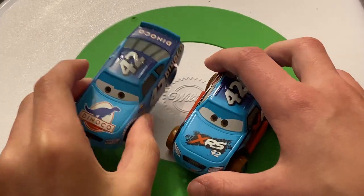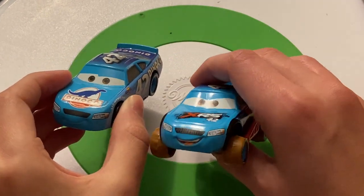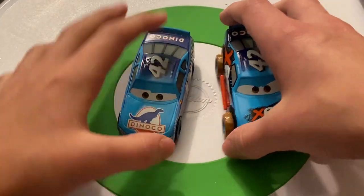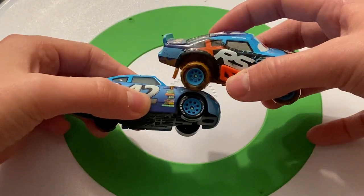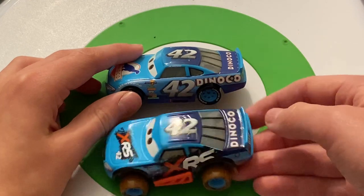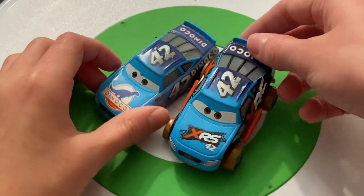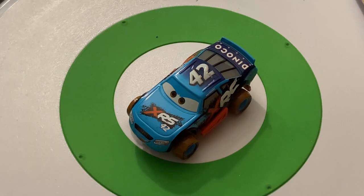I really do like his expression — compared to the regular Cal who looks very relaxed, this Cal looks determined to compete in mud racing. I really like that they've changed the expression a lot. The rims are different, which makes sense with mud racing tires. You can see Dinaco and 42 on both versions — really similar. Let's give Cal a ride on the turntable.